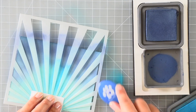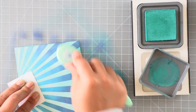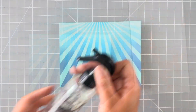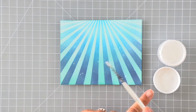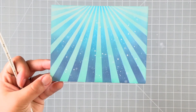When I'm done ink-blending I'm going to lift my stencil and then reintroduce the Peacock Feathers ink, ink-blending over the entire panel — at least the lower half — to get it all to blend together nicely. I wanted some texture on this panel, so I'm splattering it with water using my Tim Holtz Distress Sprayer, and I'll also splatter it with some white paint — kind of like air bubbles in the water — to give it a little bit more interest.